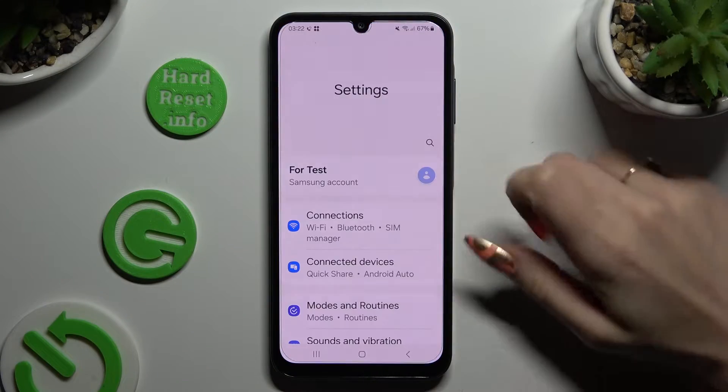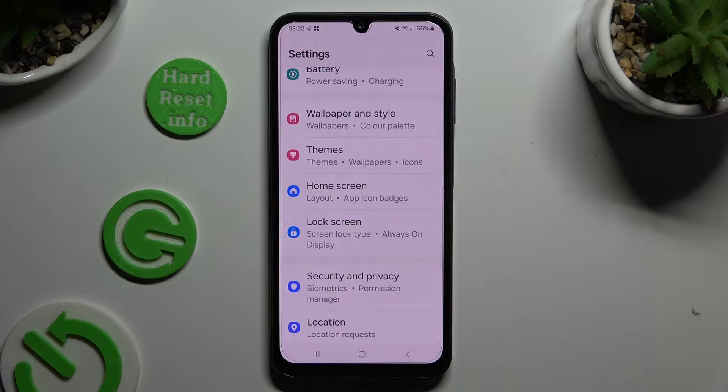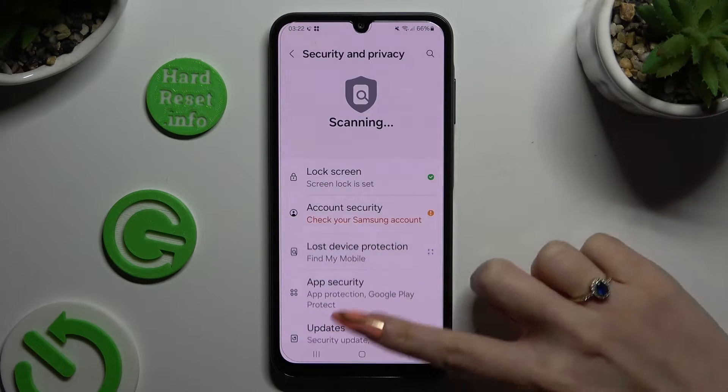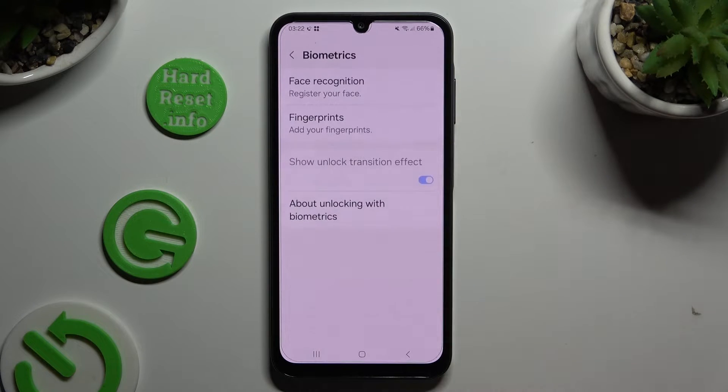Begin by opening settings and scrolling down to access security and privacy. Then scroll all the way down, click on biometrics and select face recognition.